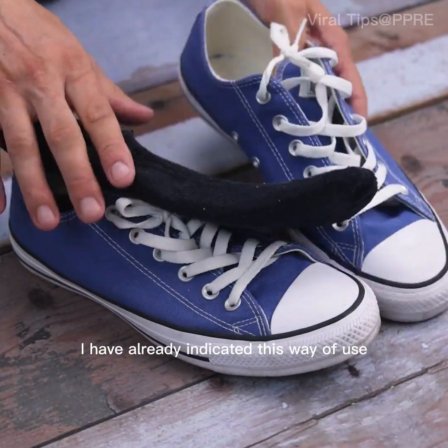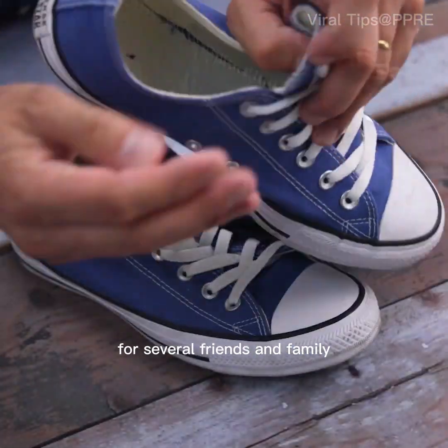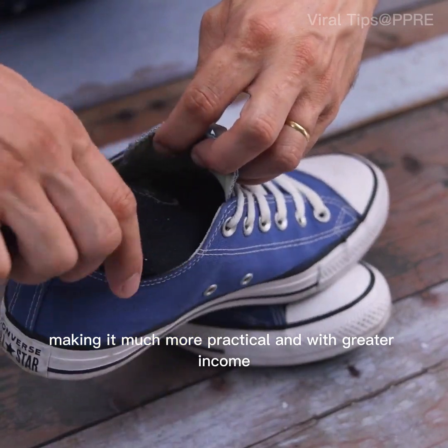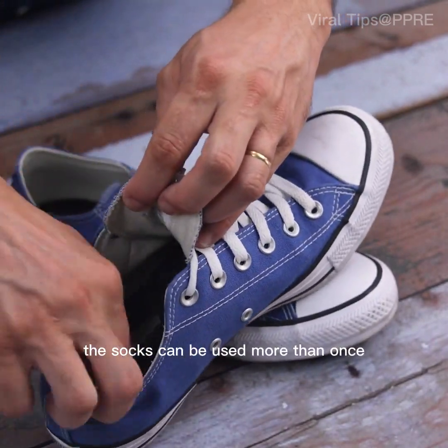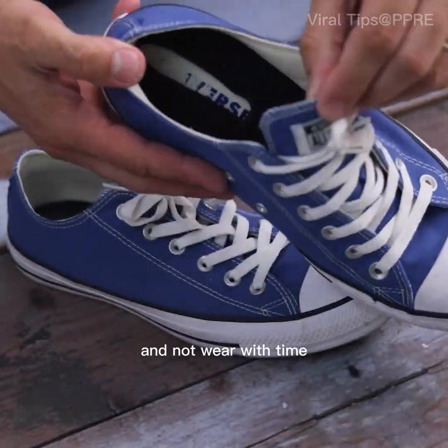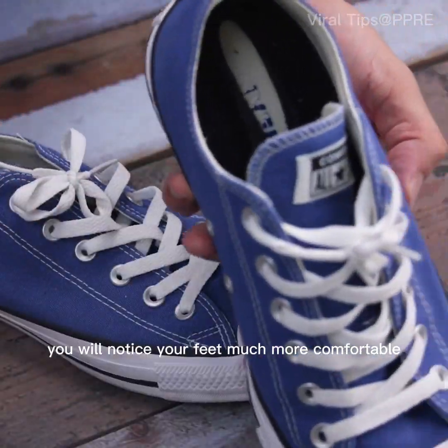I've already indicated this way of use to several friends and family, and everyone thanked me for teaching them. It makes it much more practical and with greater benefit. In this way, the socks can be used more than once, without suffering from foot problems, and they don't wear out with time.